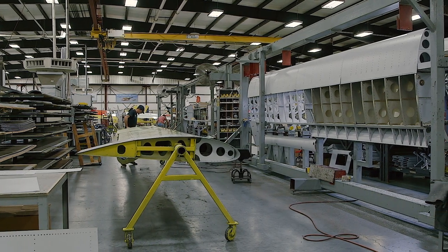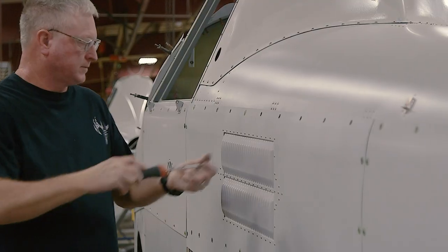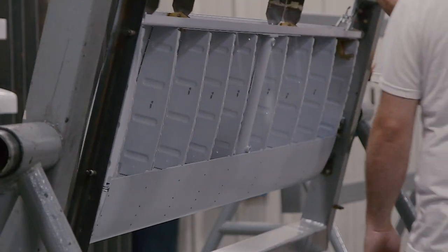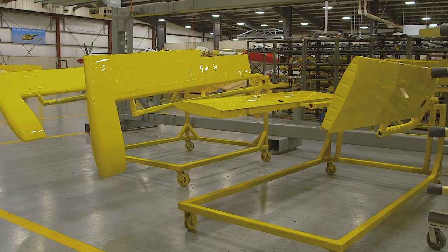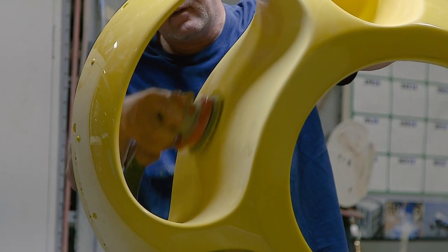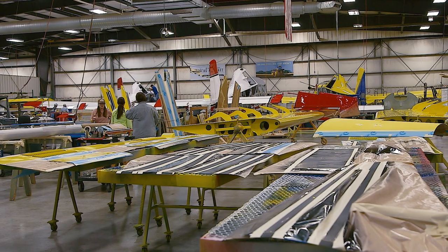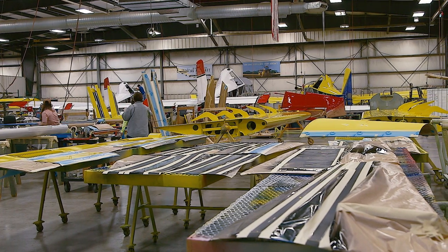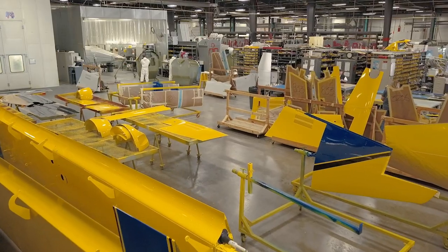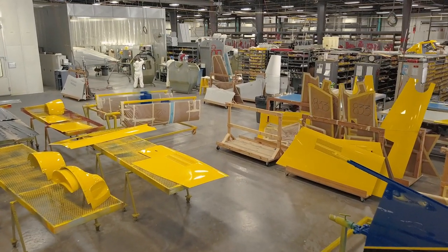Meanwhile, on the other side of the factory, the AT-502B fuselage continues moving along the assembly line. The control surfaces department builds the rudder and vertical fin, horizontal stabilizers, flaps, and ailerons. In the paint shop, parts are prepared to receive their top coat. Surfaces are masked and taped for stripes, and yellow, blue, and black top coats are applied. Wings are painted, and removable side skins are taped and painted and continue with the airplane to its next stage.